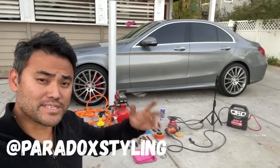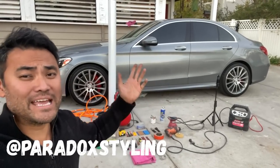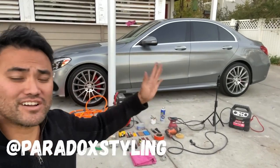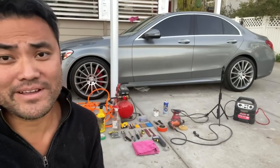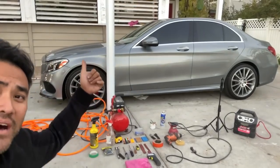Welcome back to the channel with Paradox the Wrapper. If you haven't subscribed yet, hit that subscribe button. Today what I have behind me is a Mercedes C300 — just a plain stock C300, one of the newer models. The owner does not want to be on camera. She just wants her car wrapped in that satin white roll behind me.